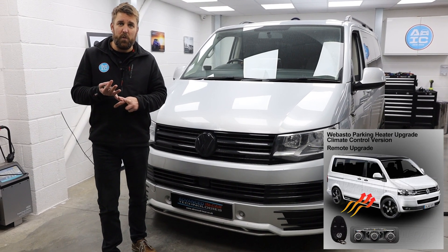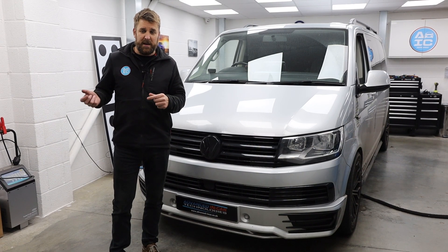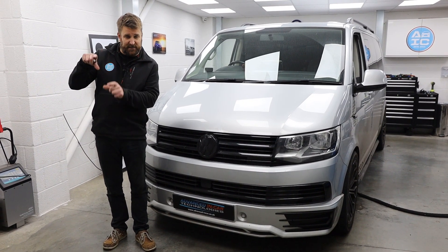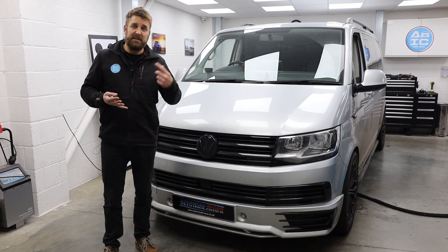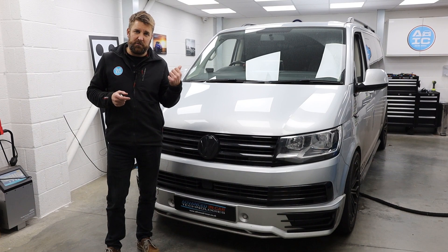If you've got a T5.1 or a T6, look on your driver's door card. If you open the driver's door, just before you get in there's a sticker on the driver's door shunt, and on there it will tell you if you've got a Webasto heater. Take a picture, send it over to us and we'll check to see what heater you've got and whether we can interact with it.